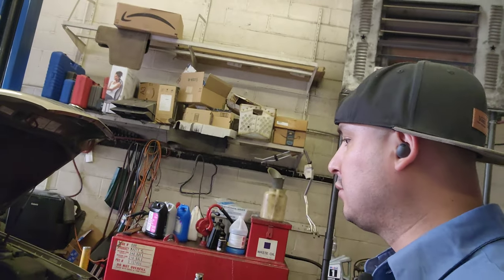Alright guys, I have this 2000 Lexus RX300. I'm going to show you how to replace the alternator. The battery is bad too, so I'm going to replace that. If you have an RX300 between 1999 and 2003, this is the video for you. This baby right here — that's the alternator.